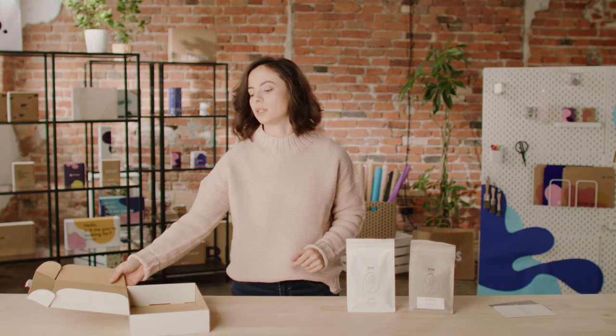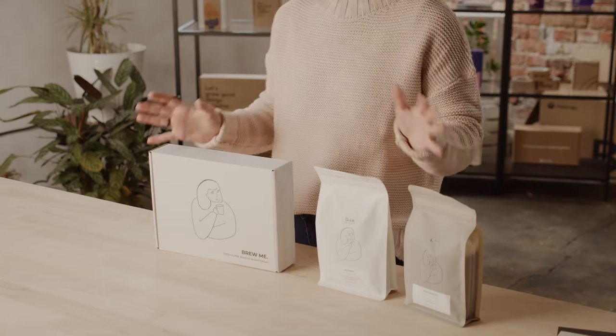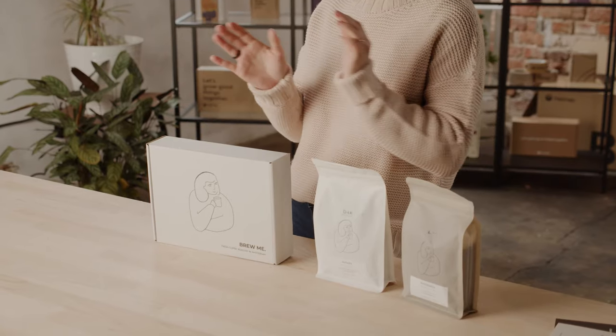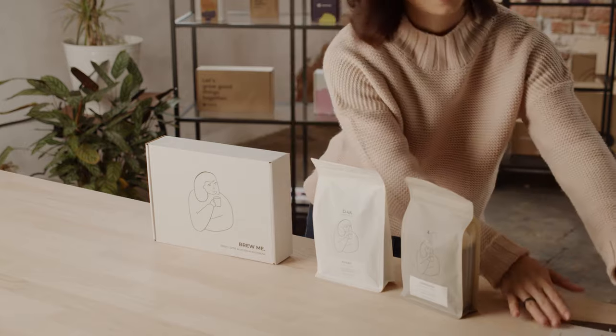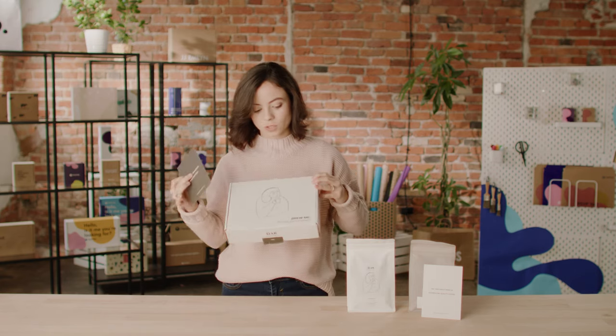I want to take a moment to notice how the box looks together with the product. What I like is how they kept the black and white consistent from the box to the packaging, and the leaflets go in contrast as well — the white one against the dark package and the dark leaflet against the white package. The font used on the leaflets is the same font used on the packaging, which creates a very consistent brand experience from the website to the packaging and the product itself.